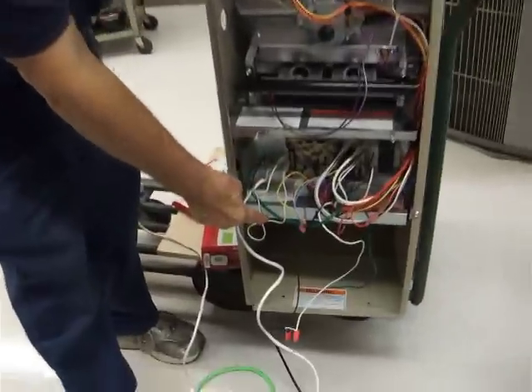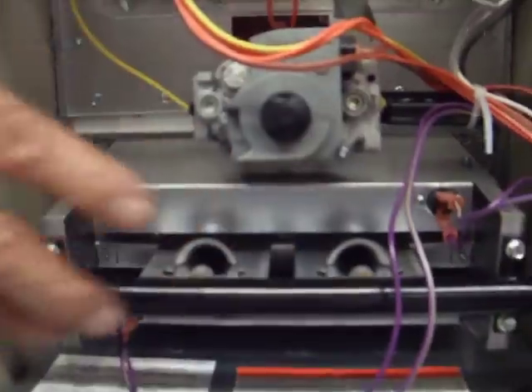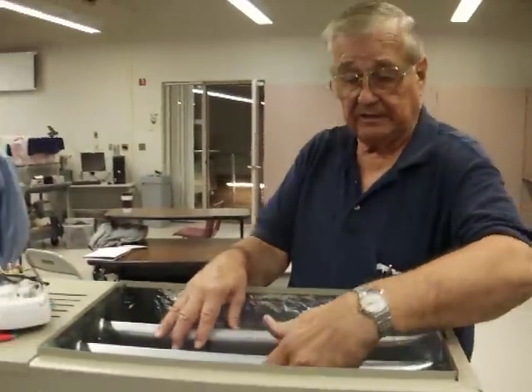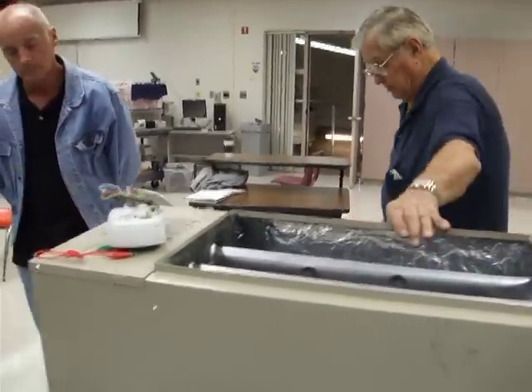Should the blower motor not come on, we end up going to a limit switch up here, and this is the one that will turn the gas valve off and keep the gas from going in — it will just shut it down. Then down below where the arrows are, you have one on this side and one on this side — two more limits. Should that blower motor not come on, since this is an automatic reset, the chamber will begin to heat up excessively, and then it will kick either one of those out in the bottom, which will turn the gas valve off again.